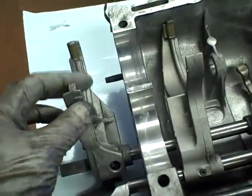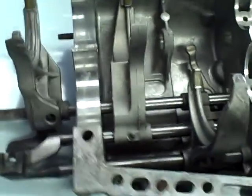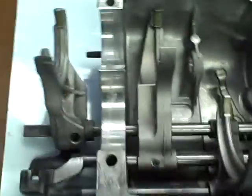We're going to walk over to the other side of the case. Here you can actually see your selector positions for your shifter. It will actually move it in and out of each gear as they associate with the actual shifter.